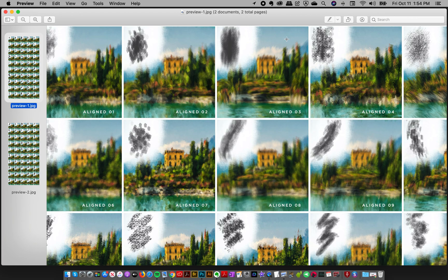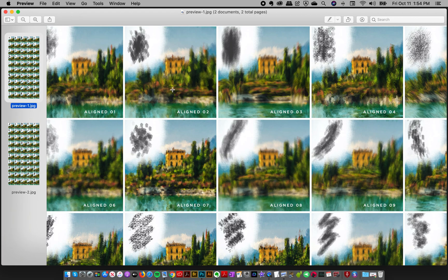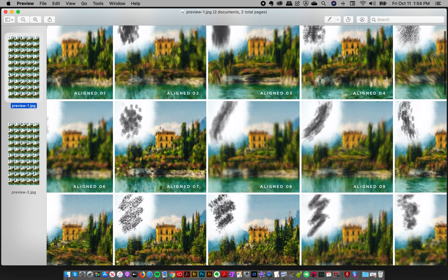Hey everyone. Now that you know the fundamentals of working with the new Instapressionist Photoshop brushes, I also wanted to point your attention to the fact that in your download folder there are two preview images. I made a brush cheat sheet in case this is helpful for any of you, covering all 100 of the Photoshop brushes that come with your download.